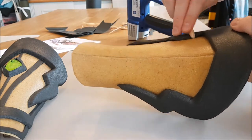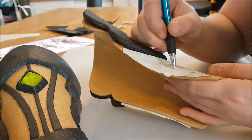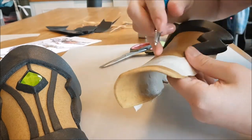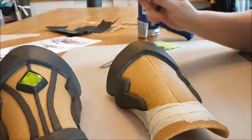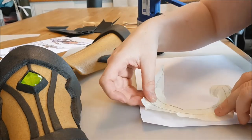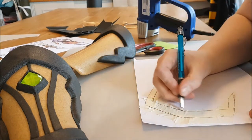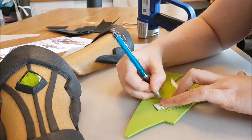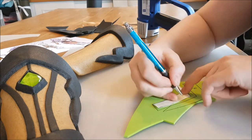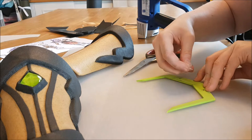Then I finish the edges a little bit by going over it with a wooden clay modeling tool. And then I want some more details — to determine the patterns for them, I first put some painter's tape on the armor piece, and then I sketch the shape of the detail. Then I take off the tape, put it on a piece of paper, and make the pattern neat by drawing over it again. Then I cut it out.